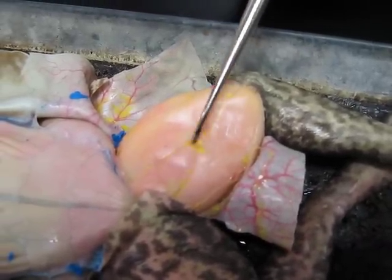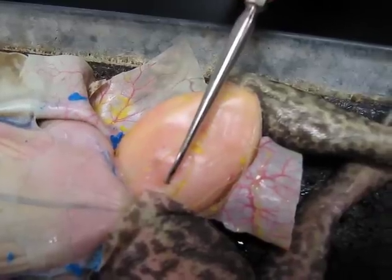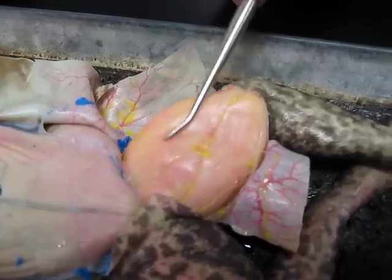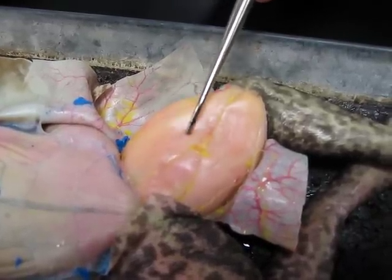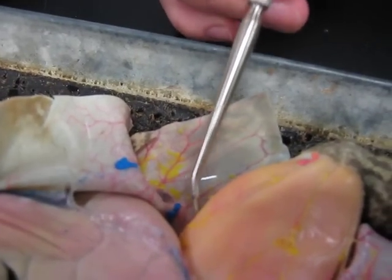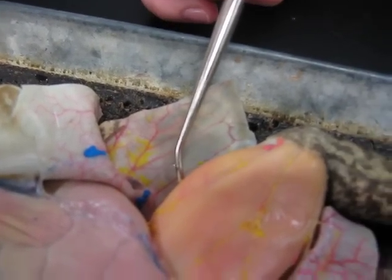This V structure right here, this muscle, is the adductor magnus. Up above that, from here to here, is the sartorius. And up above that, on this upper side, is the triceps femoris. And that is the leg.